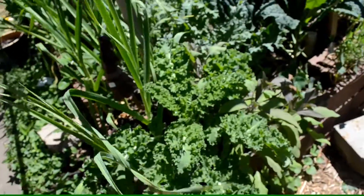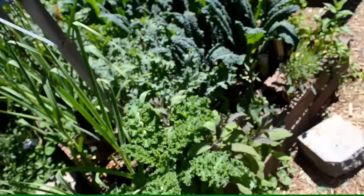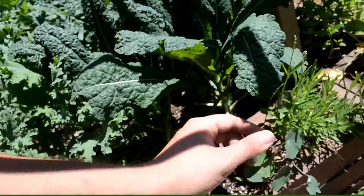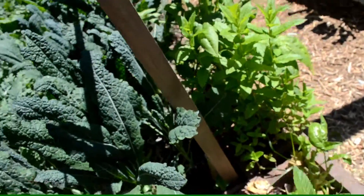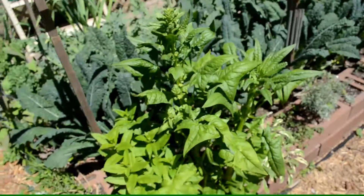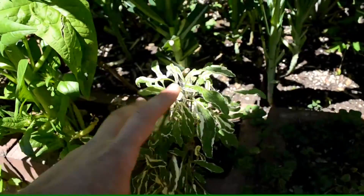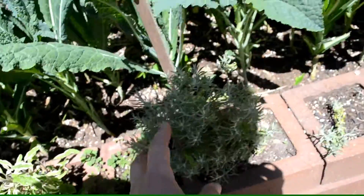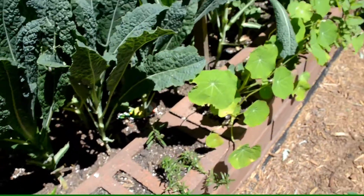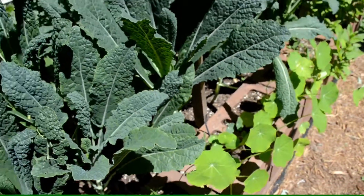Over here is my brick bed, which is a really solid way to make a raised garden bed. I've got kale that overwintered, garlic, purple sage, phoenix nasturtiums, lemon balm, English lavender, peppermint, dino kale, red Russian kale, spinach going to seed, tri-colored sage, deer creek oregano, curry, weeping rosemary, and more nasturtiums. The phoenix nasturtiums have a purple tint to them.